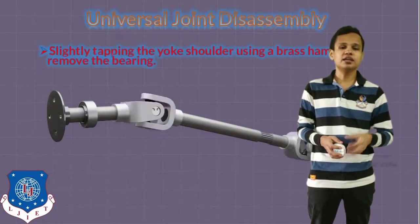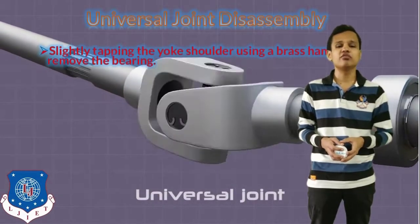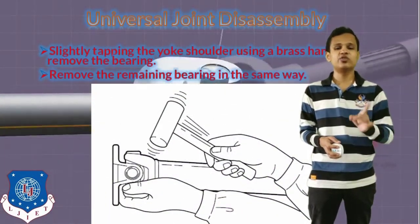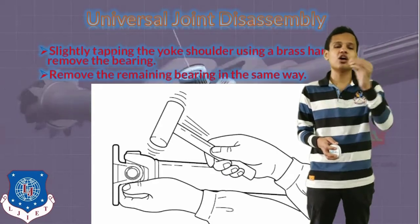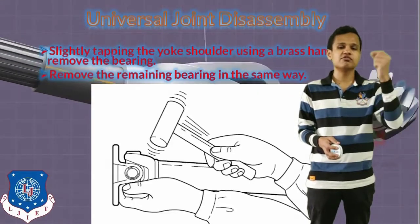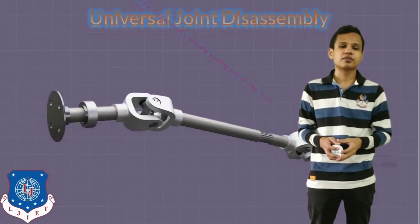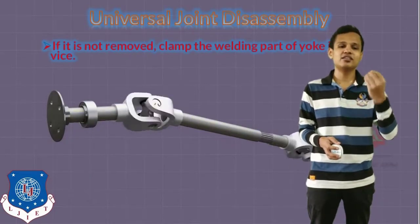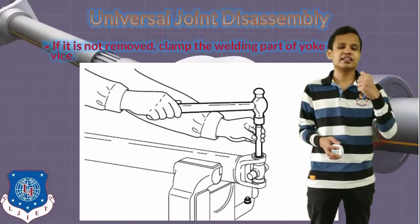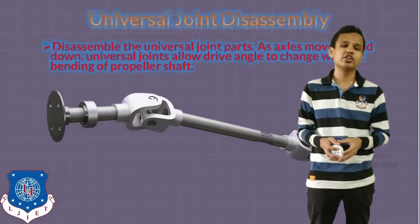After tapping the yoke shoulder using a brass hammer, we will remove the bearing from the universal joint. After that, we will remove the remaining bearings in the same way. This will have to be done for all four ends of the universal joint one by one. We will remove the snap ring, then tap with the brass hammer, and then remove the flange yoke. If it is not removed easily, clamp the welding part of the yoke in a pipe to provide support so you can easily remove the other components of the universal joint.